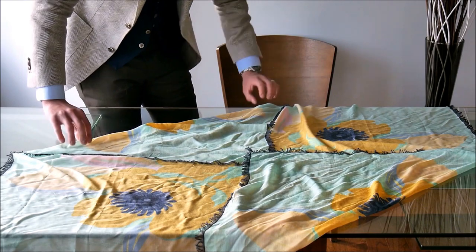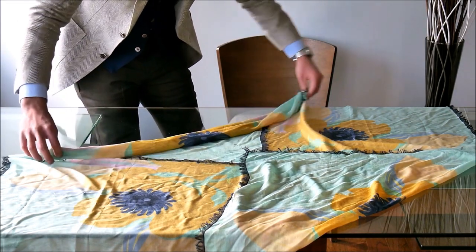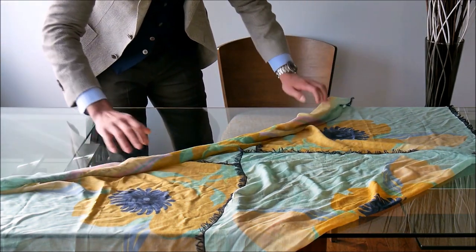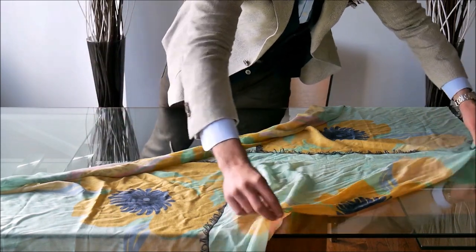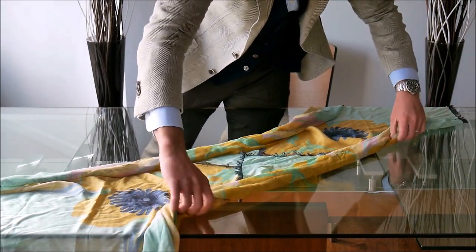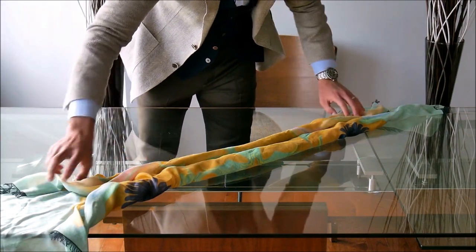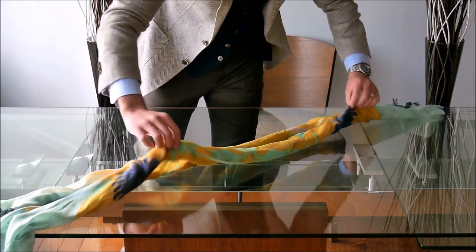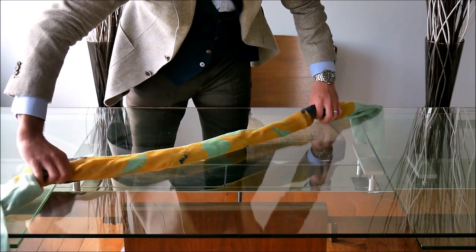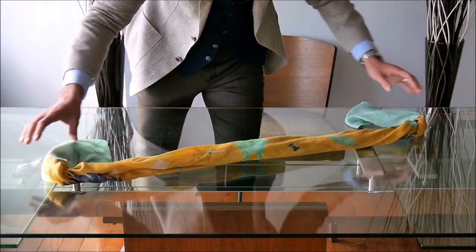Afterwards, just start to roll from here inwards. What you're doing is effectively creating a lining. Same thing on this side — just roll inwards. Then at the end, fold the two halves onto one another. Pick up by the ends, twirl it around a little bit, and there you have your tie.